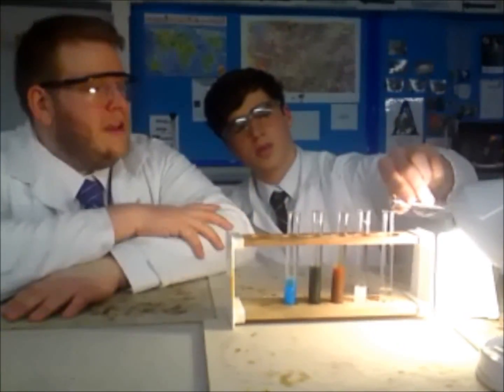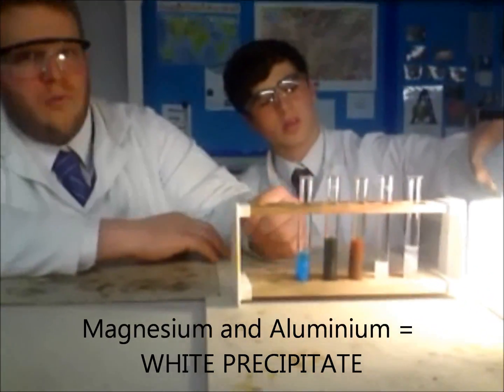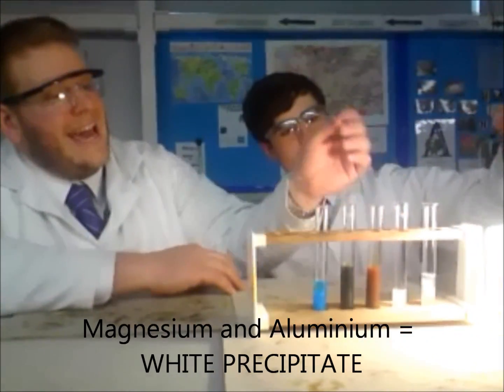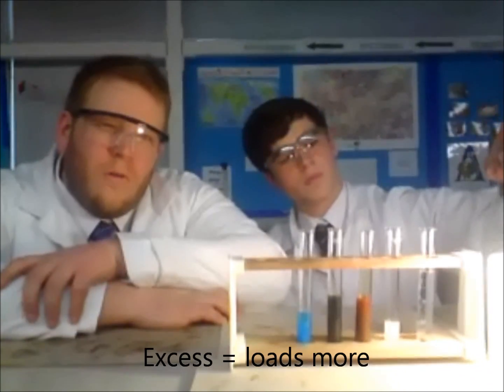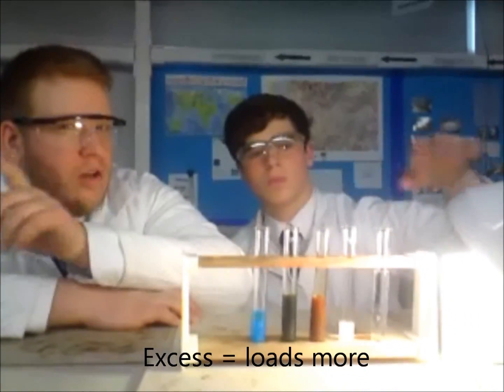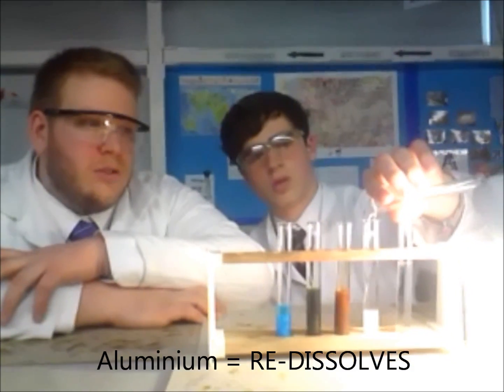Magnesium and aluminium give their own challenges. Their precipitates look pretty much the same, but if you add excess sodium hydroxide to them, you can re-dissolve the aluminium but not the magnesium. So that's a way you can tell the two ions apart.